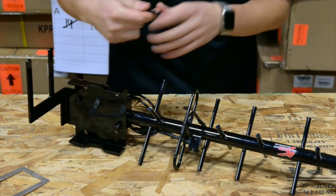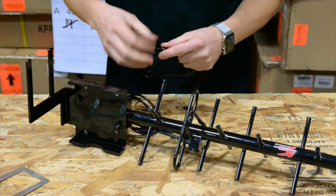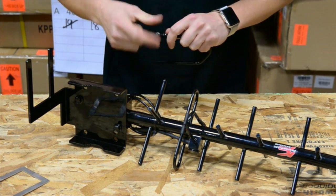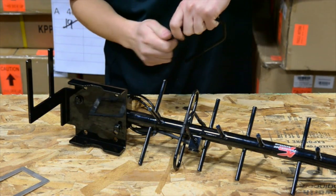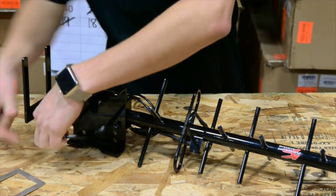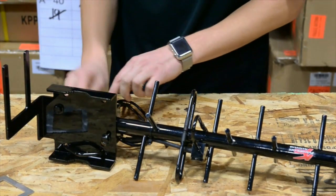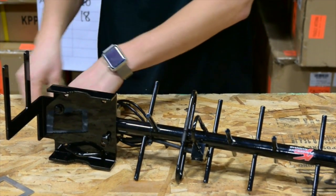Then you take your U-bolts, mount them through, and add your nuts and washers on the other side.